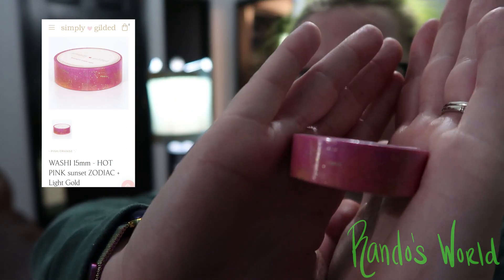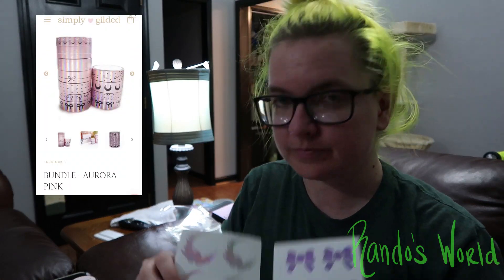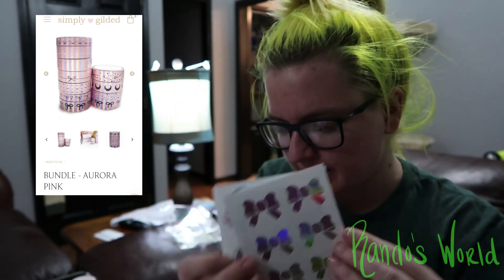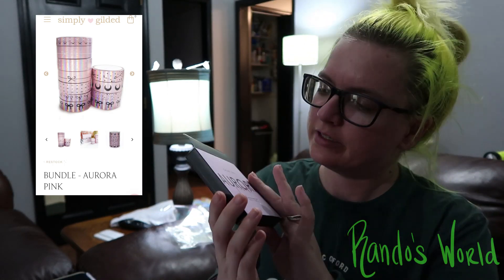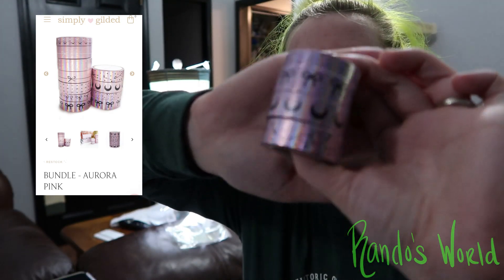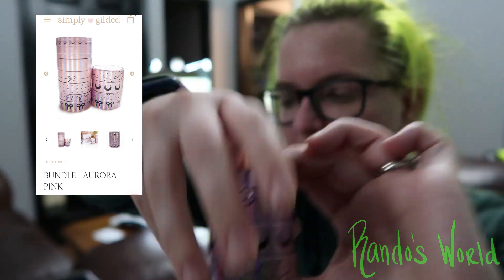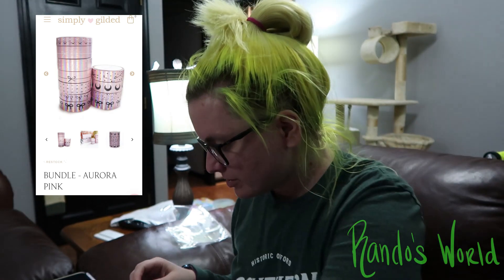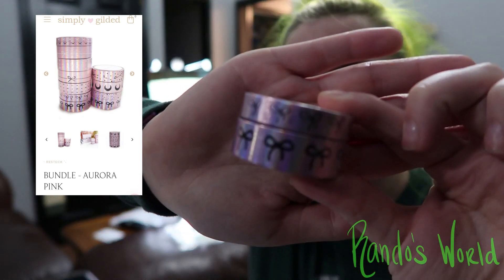Then I did the Sunset Zodiac — there is the Sunset Zodiac. Then I did the Aurora Pink bundle. We got some little stickers, and we had the Galaxy 20.0 Aurora Pink, which came with these four ladies in there. That was the Galaxy Pink. My pizza is warmed up in the air fryer toaster oven. We have the Aurora Pink bows.